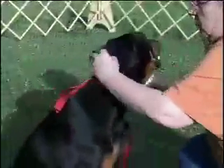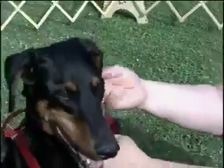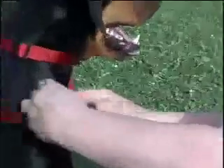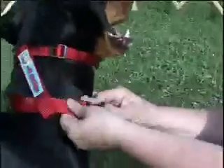Adjust the top collar to fit snug behind the dog's ears. You should be able to fit two fingers comfortably under the collar to ensure that it's fitted correctly. Adjust the bottom collar to fit snug around the base of the dog's neck. Once again, you should be able to fit two fingers comfortably under the collar.